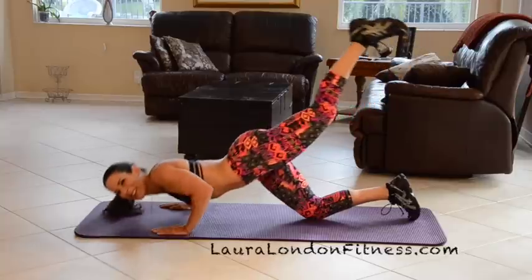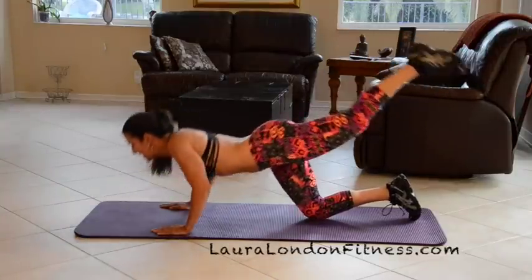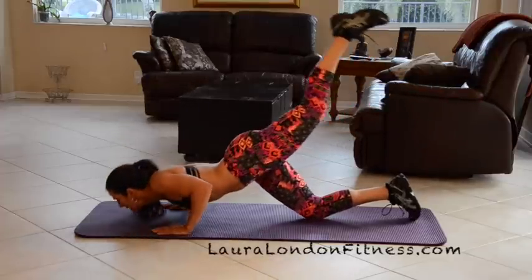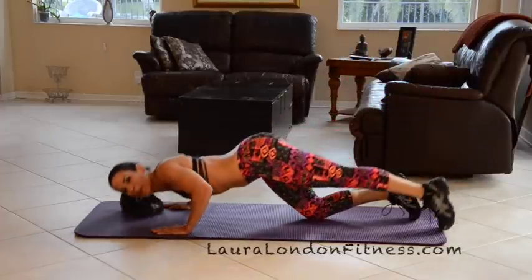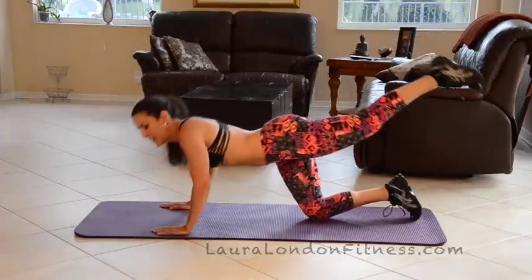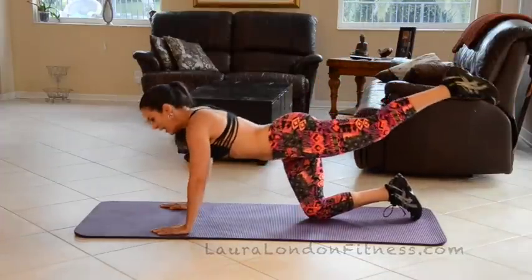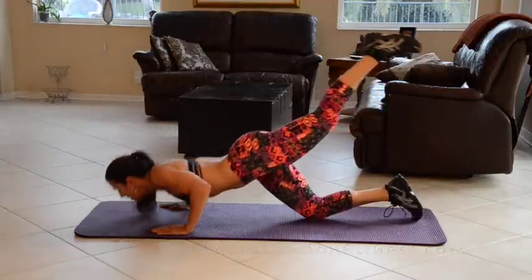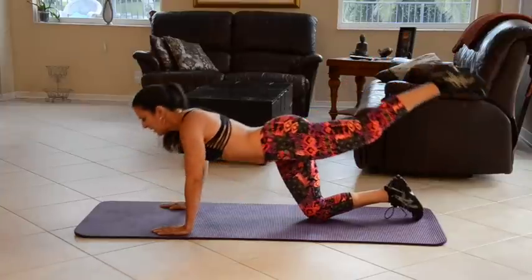5 — how about yours? 6, 7, 8, keep it going. 9 — if you need to, you can bring that leg down. 10, 11, 12, keep it going. 13 — feeling it in those triceps also. 14, and 15.